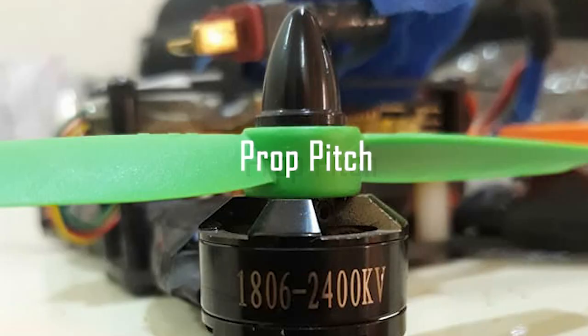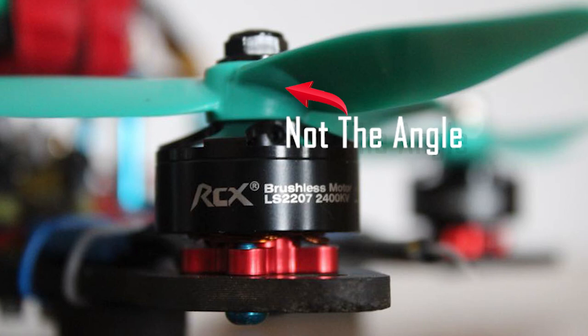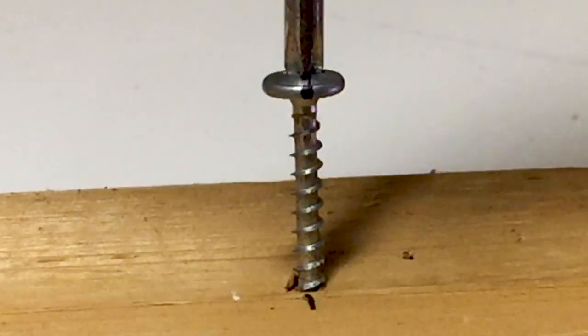A propeller's pitch is determined by the angle of the blades. The actual measurement, however, doesn't refer directly to the angle itself, but rather how far the prop would move forward during one complete rotation. The easiest way to think about this is to compare it to a screw being turned into a piece of wood.